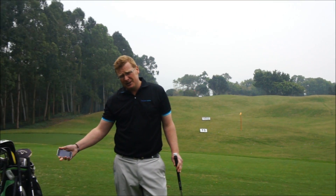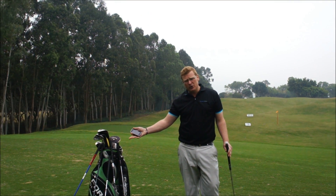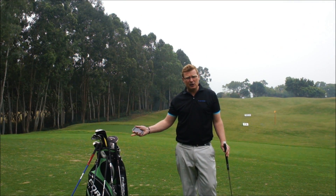Now straight away, the information is on the mobile phone: clubhead speed, swing arc, rhythm of a golf swing, clubface position at impact. Not only can it be used in my irons, but it can be used in the driver, pitching wedge, three woods, hybrids — every club in my golf bag.